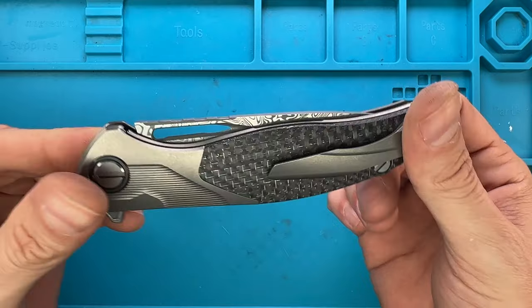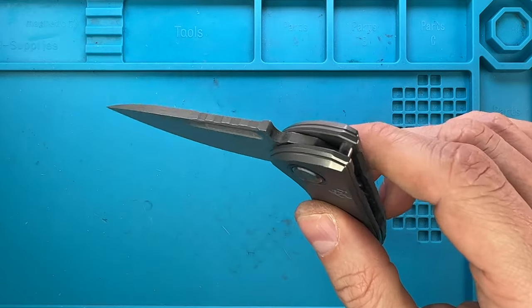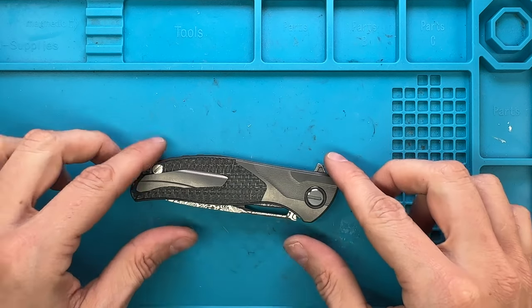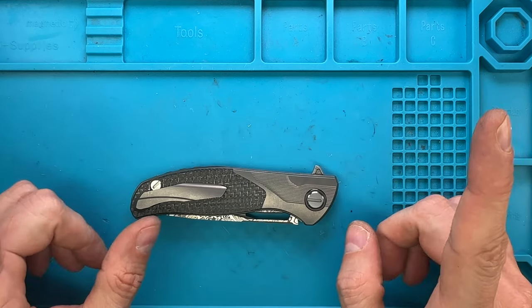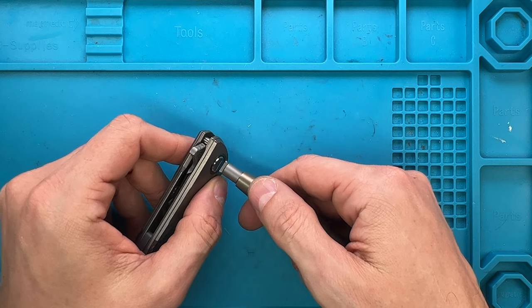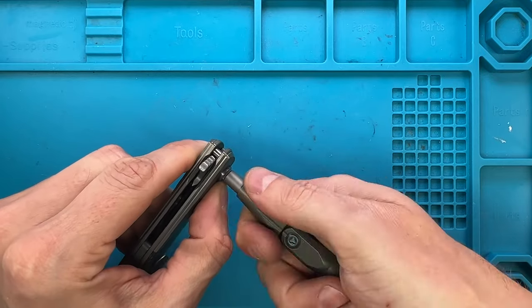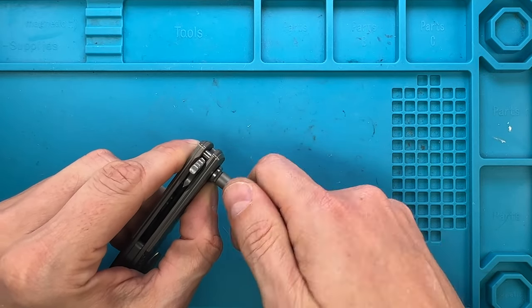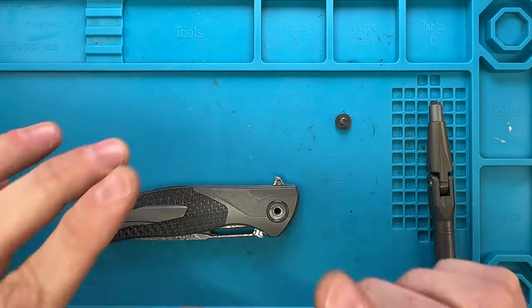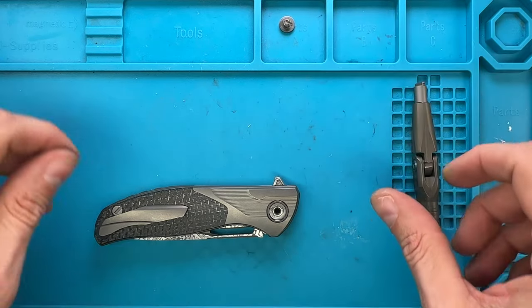Because it's incredible! This is a damasteel blade, it has a liner lock configuration. The lock of course is hidden underneath these scales — lightning strike carbon fiber and titanium bolster. Here you see me grabbing a cyber tool with a regular bit and just taking down the pivot from the lock side very carefully. You can see some beautiful zirconium pivot collars right there — and I believe a zirconium spacer as well.